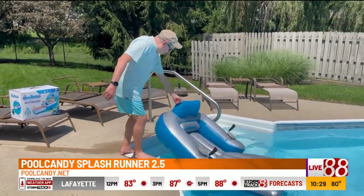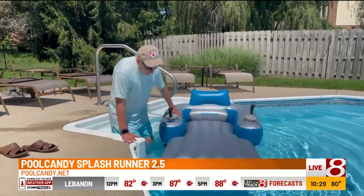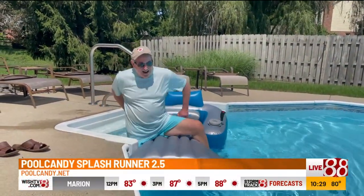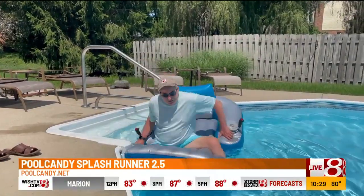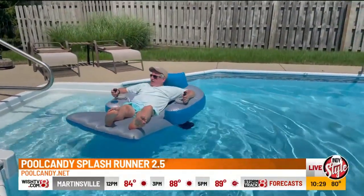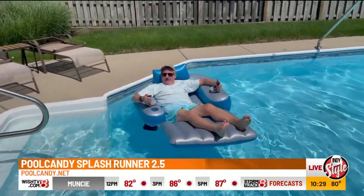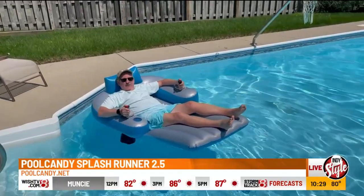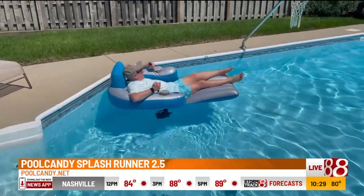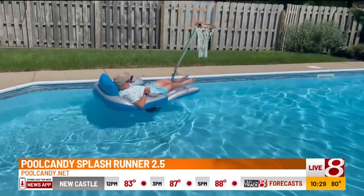I've often found with floats, the hard part is actually getting on it. So I'm going to get on it right now. By the way, that's my son Adam, who is operating the camera. So if you can't see me, we can yell at him. The motor is controlled by these two sticks right here, and you press them. And look at me go! Whoops. What do you think? Does this look amazing?